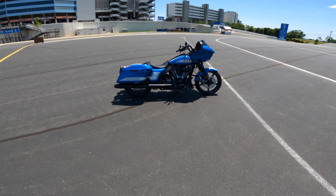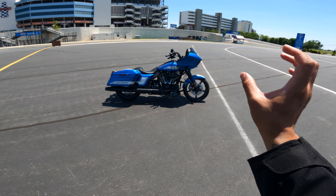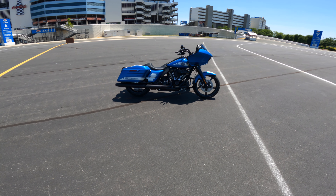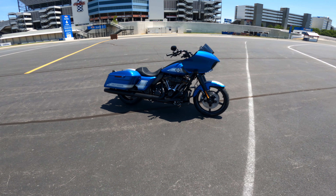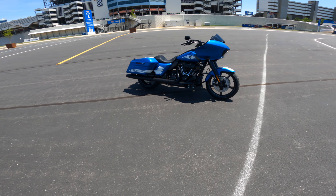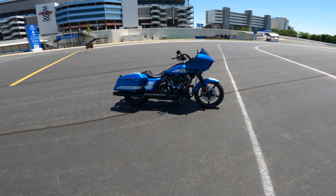Let us know what you think of the Fast Johnny and the way we customized her — just a few subtle things set this bike off. Make sure you're subscribed to the channel, hit that bell notification, give this video a big thumbs up, and comment down below. We will see you in the next one, and we're going to bring you all of our customs.